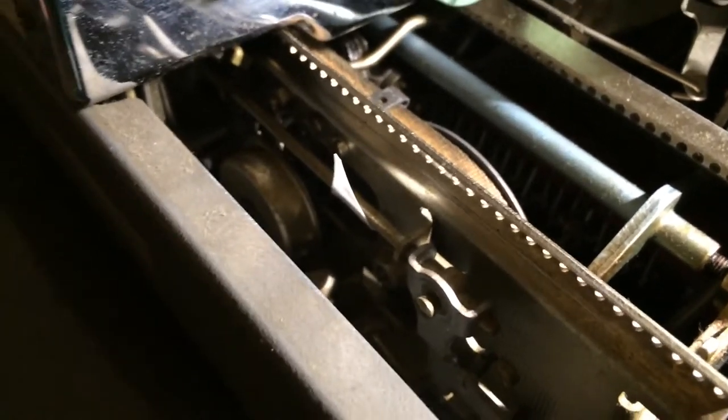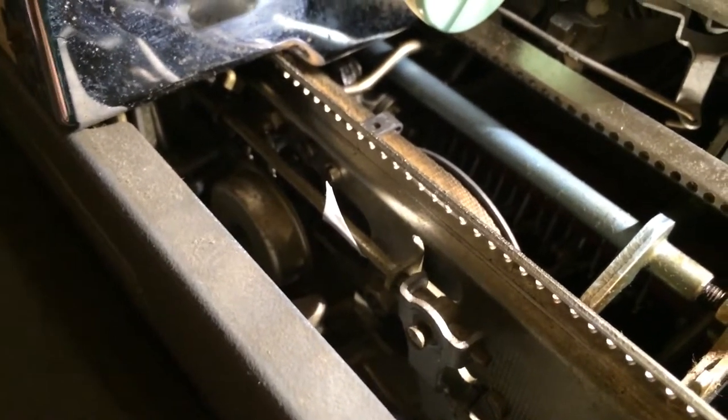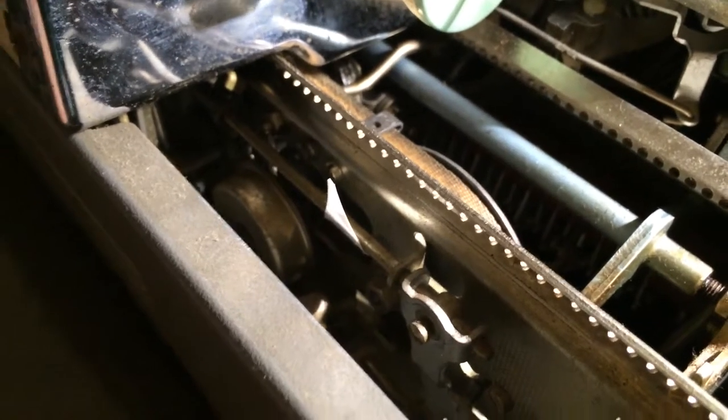Hey, this is Scott from the Filthy Platon. I'm just making a video here to respond to Kentucky Type's problem with V's typewriter.